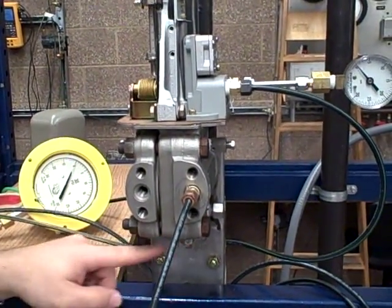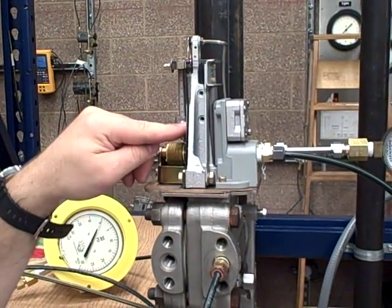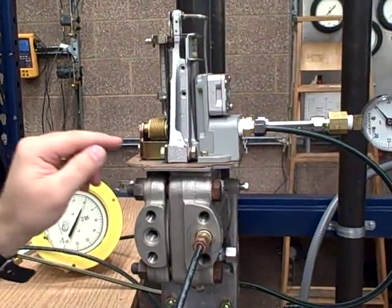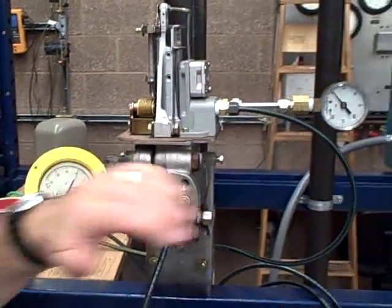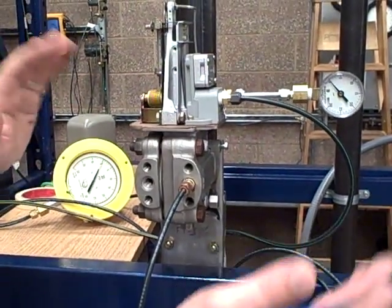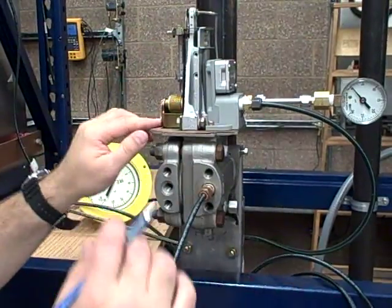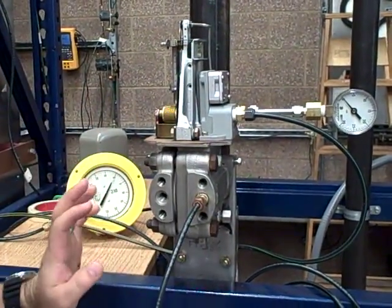Then you reinstall your plug. Bring your range down to approximately where you think it should be — range nut down. Then you reset your zero until you get three PSI at that rating, and you put your pressure in to what you want it to be. Hopefully it will go up to 15. Then you range and span — zero it, range it, zero it, range it — back and forth until you can get it calibrated.